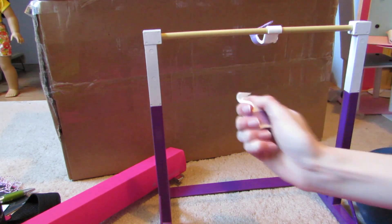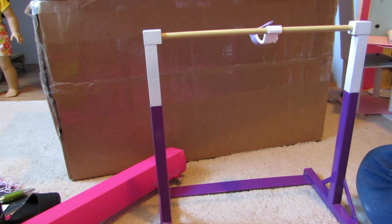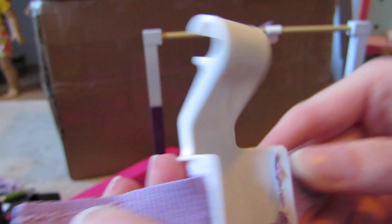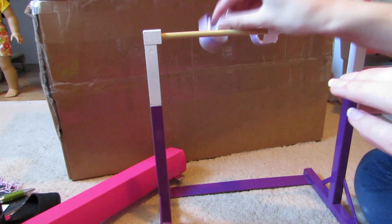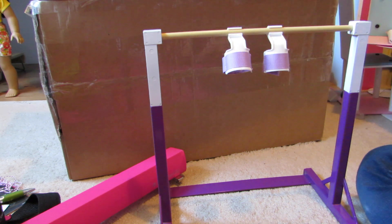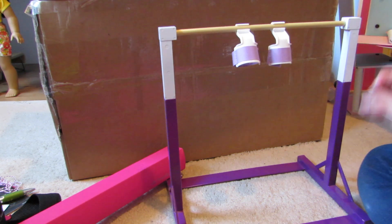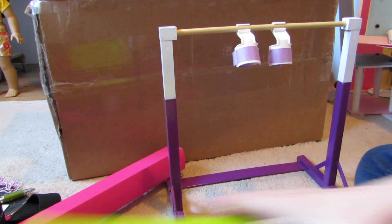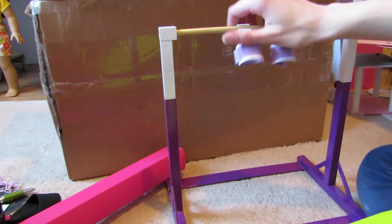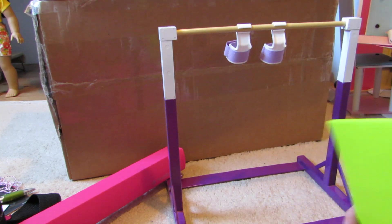Oh my gosh, these are so cute! I'm calling everything cute, but if you guys know me, that's what I do. They just snap on there like that. This is so cool. I can't believe I got it for the price that it was — like all the other ones are like $150, anywhere between $150 and $300. So I think I got a pretty good deal on this, $100 just for this, with free shipping from Canada.